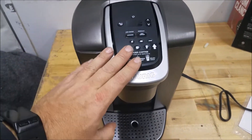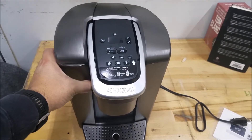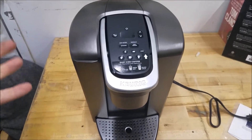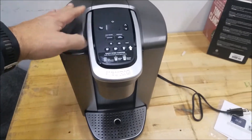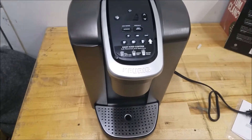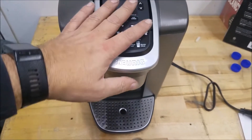First step in setting this up: take the reservoir off — it just lifts off like this. Take the lid off and rinse it out with water to get any dust or manufacturing residue out of the water reservoir before use. Then you're going to want to clean the rest of the machine. To do that, you need to fill it up with water and do what's known as a cleansing brew.